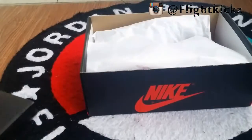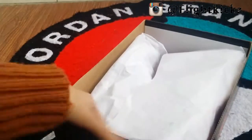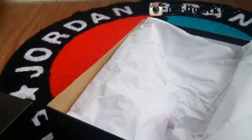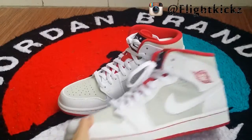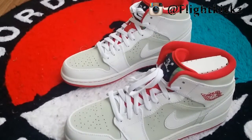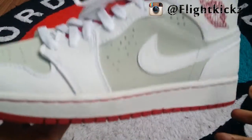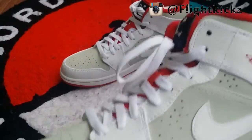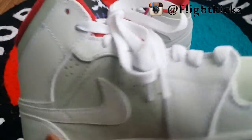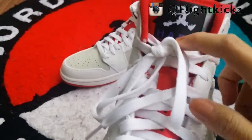The box came with Air Jordan 1 box and with no label because it's a new shoe so far. The color came with three main colors: white, gray and red. The color is using classic Hare color and the shoe's tongue is designed with box by Benny.